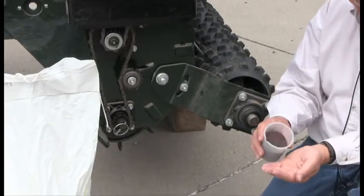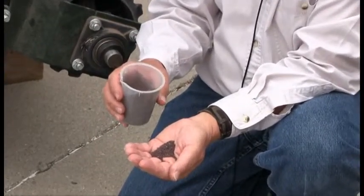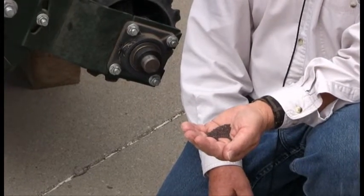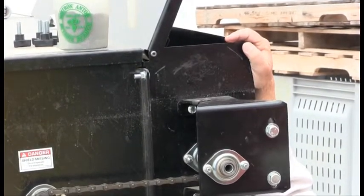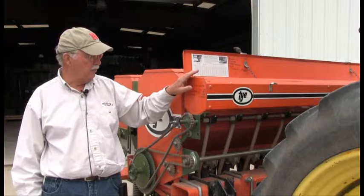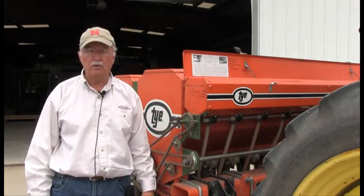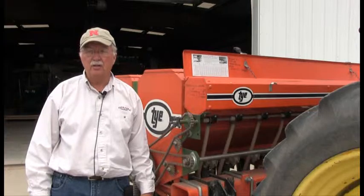We're going to be planting turnips. Turnip seed is quite small — it's similar in size to alfalfa seed — so we're going to be using the legume seed box on both drills, whether it be this Cabela's drill, where the legume box is located here, or the tie drill. The legume box on the tie drill is located in the front portion of the drill, and in the box there's usually a seeding chart. We're going to utilize that seeding chart on both drills to give us an initial estimate on how to set the drill during the calibration process.